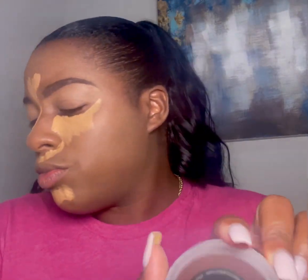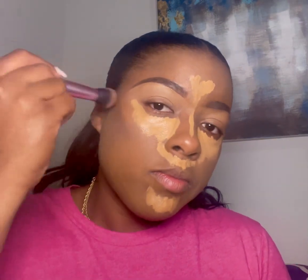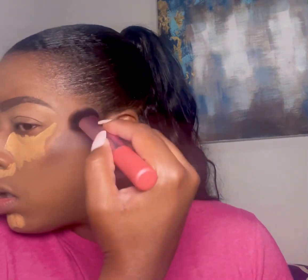This is the NARS — I'm using this to contour the cheekbones, around the hairline, and even underneath the chin, or the jawline I should say. This is in the shade Laguna 5. I'm just pressing it in to give a good contour.